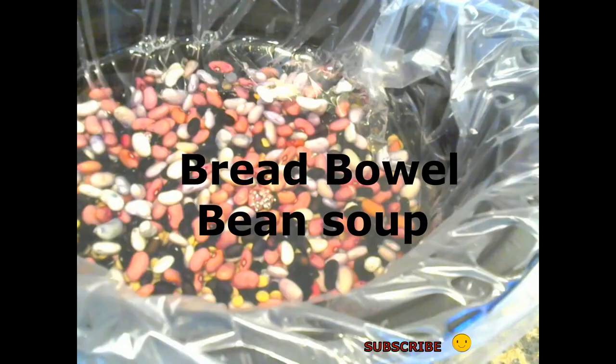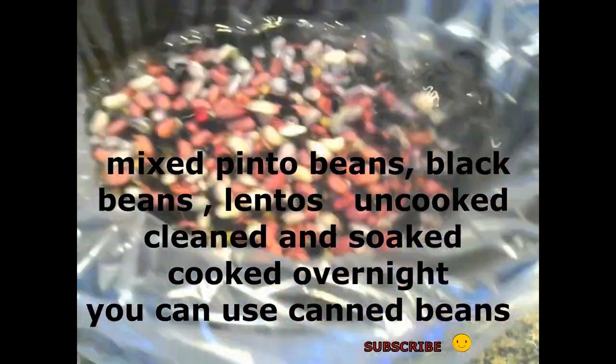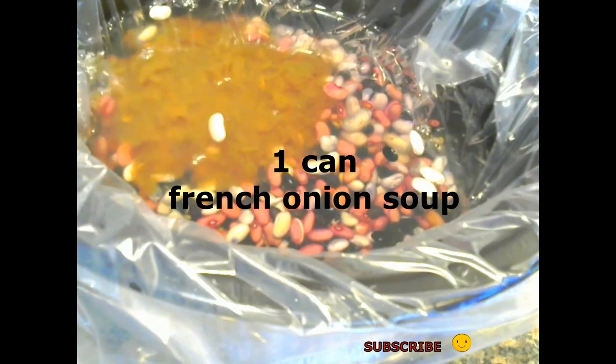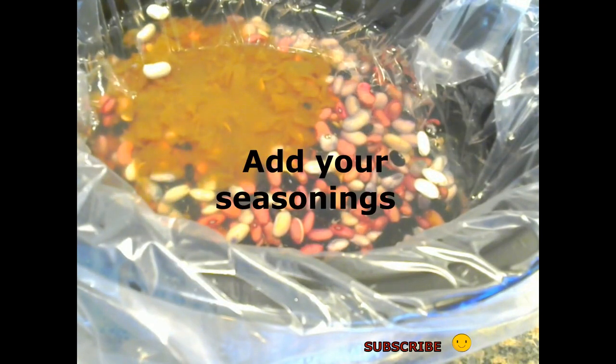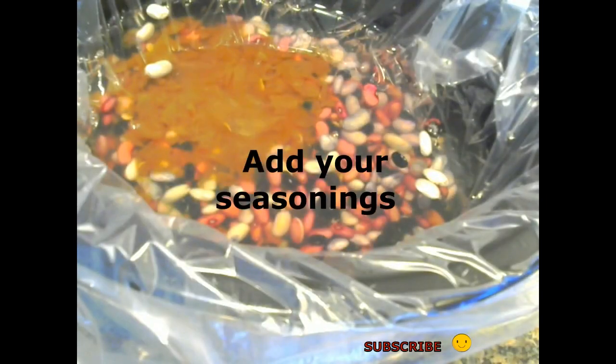Hey everyone, Paula here. Welcome back. Today I'm adding a twist because my twist is going to be soup in a bread bowl. It's pretty fun.